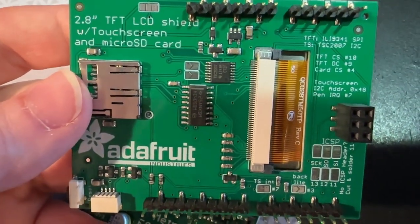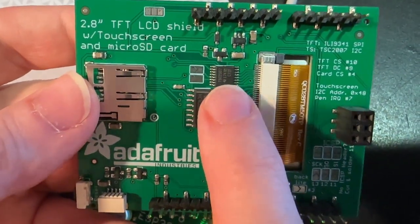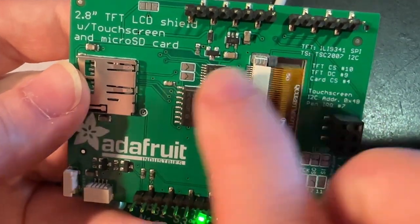The touch screen controller has been updated to the TSC2007. I kind of waffled back and forth, but decided in the end to go with an I²C touch controller, so it uses the I²C pins here.